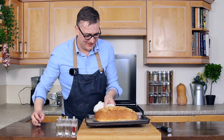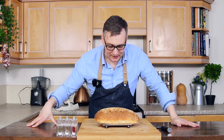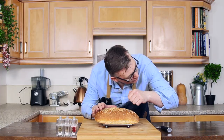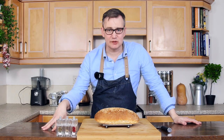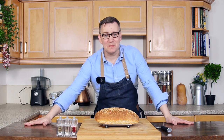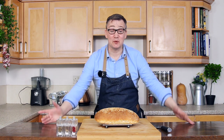There we go - have a look at that! How nice does that look? That's how you bake a loaf of bread. It's really simple to do and doesn't take much time. And if you give it a gentle knock, it has that lovely hollow sound to it, which means it's perfectly baked. Thanks for watching - do remember to like, comment, subscribe, hit that bell button to find out when I release my next video, which will be really soon.